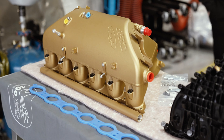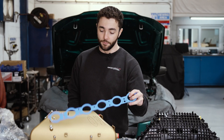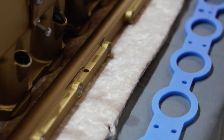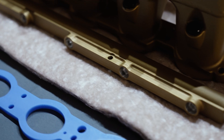CSF tested it up to around 120 PSI, which is probably more than anyone's ever going to run on these cars. You've also got the Kylux inlet manifold gasket — I probably butchered that pronunciation — but what this gasket does is protect the intake manifold and charge cooler from the heat that comes from the engine.